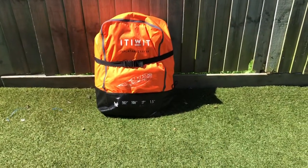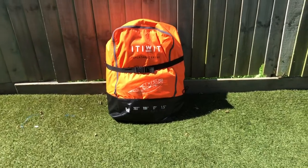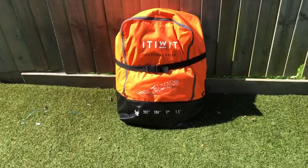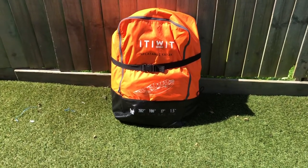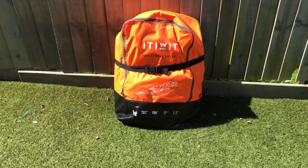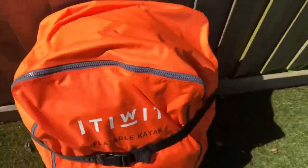This is how the Itiwit Freeman kayak from Decathlon comes. It comes with its own carry case and it's only 17 kg, which is fine for short distances carrying it to the river, lakes, or wherever you're going. It comes with rucksack handles - they're just straps with no padding but they're not too bad to carry.